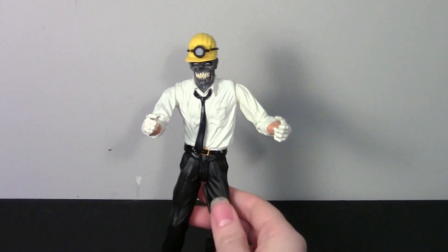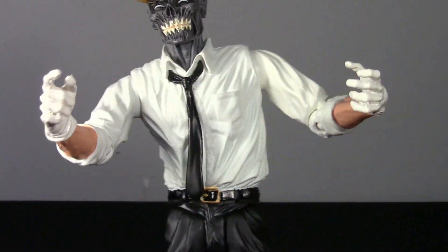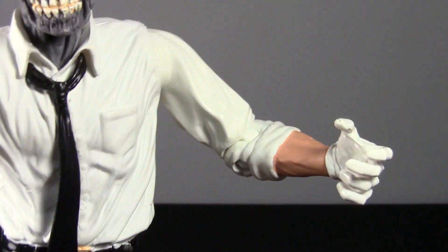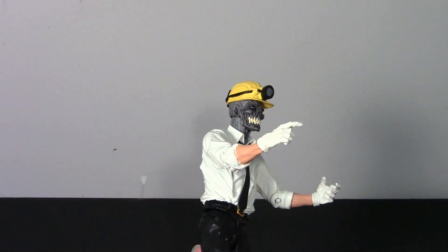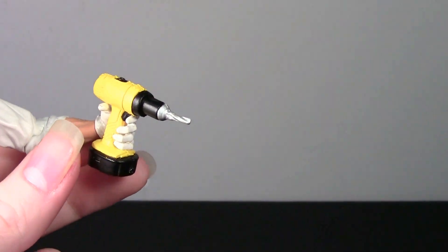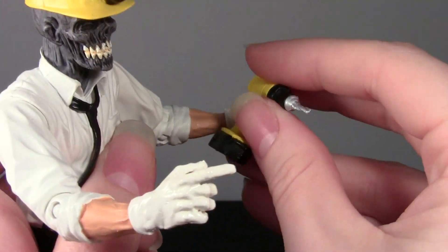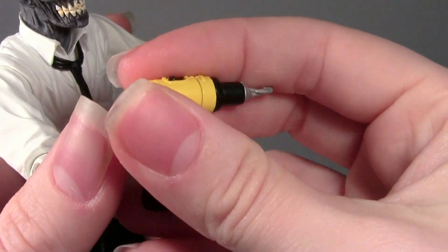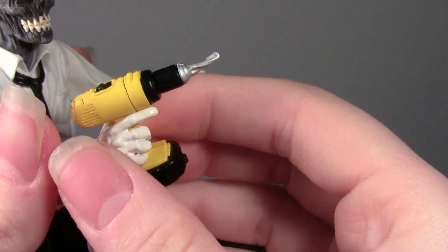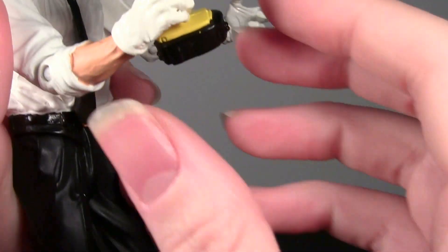These accessories do go into his hands. Each hand is sculpted a certain way — the right hand has a sort of pointer finger out with the rest closed, and the left hand has a slightly open pose. The drill fits into both hands pretty well. In the left hand it's like he's just holding it loosely, and in the right hand it looks like he's going to press down on the drill and use it. I kind of prefer it in the right hand.